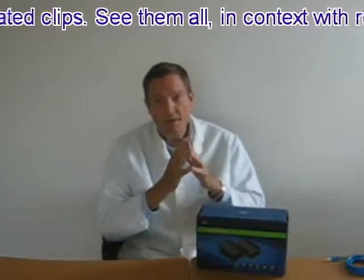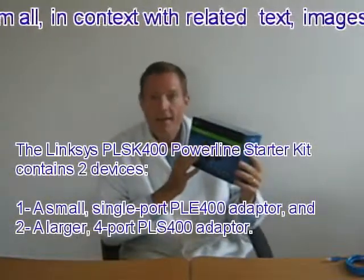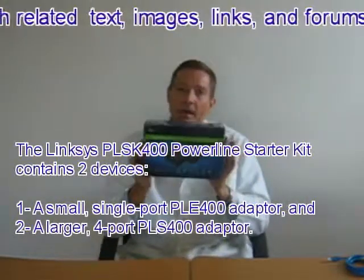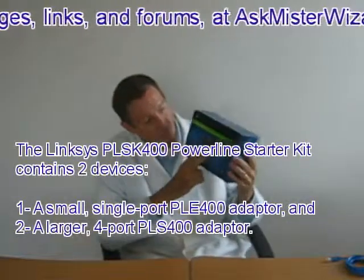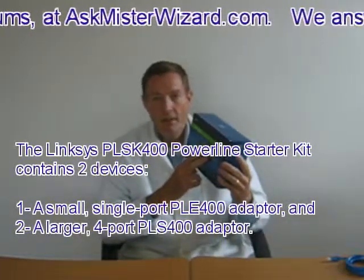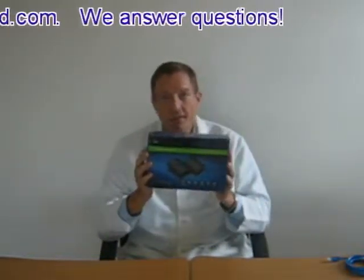As an example, I chose a pair of powerline Ethernet adapters from Linksys. I purchased their PLSK400 kit for about a hundred American dollars at a local retailer. This kit consists of two of their most popular powerline Ethernet adapters from a set of several mutually compatible devices that are available. Both of these devices claim a maximum throughput of about 200 megabits per second. By today's standard, that's fairly fast.